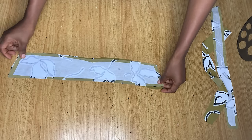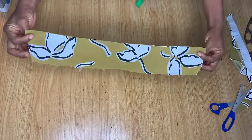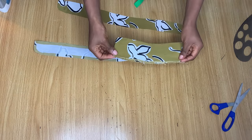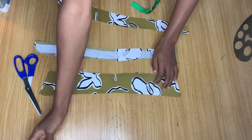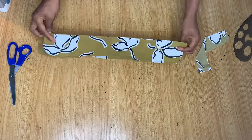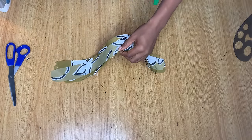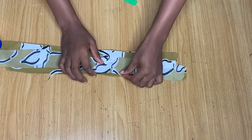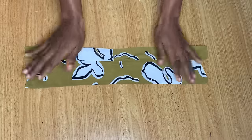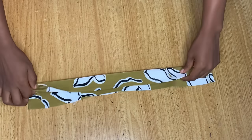Now I stitch the collar very close to the gum stay all the way around. After the first one is done I turn it to the right side and iron it out. To attach it to the collar stand, find the middle of the collar and the middle of the collar stand. I made a notch on the curved part of the collar stand to mark the middle. Place the collar on it and use the other collar stand piece to cover it, then pin everything down and stitch around the curve.